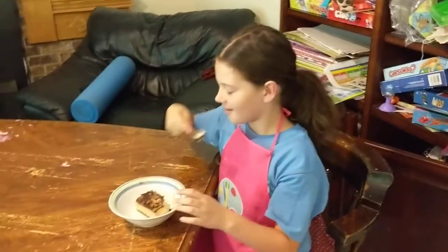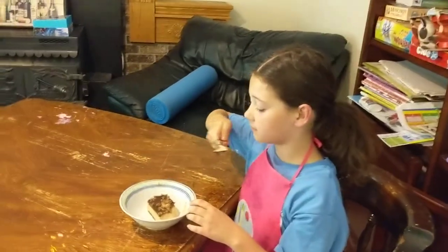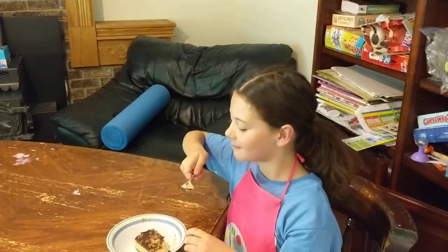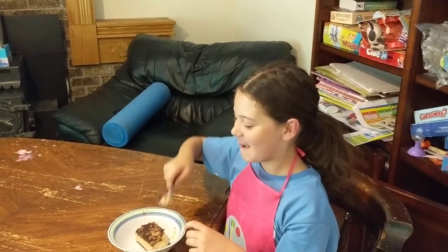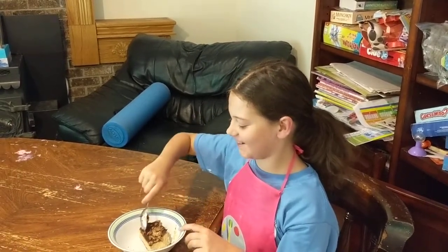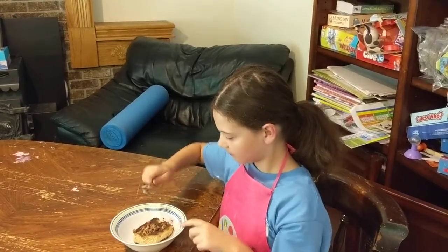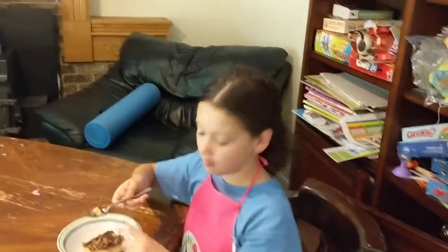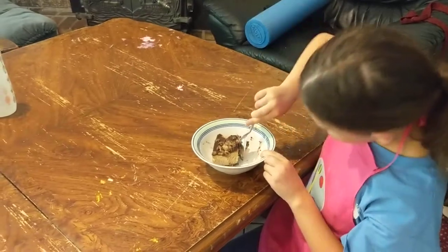All right, let's see what Iris has to say. You can go ahead and take a bite too. What do you think, Iris? It's good. Oh, don't just eat the chocolate — get some of the crust. You didn't get any of the crust on there. The crust? Yeah, down on the bottom.